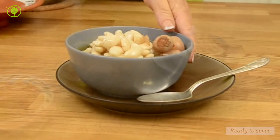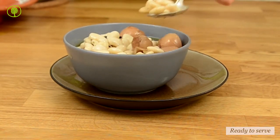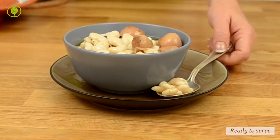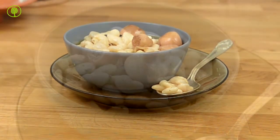Remove the saucepan from the heat and serve in a deep platter. Serve as an appetizer or as a meze, accompanied by a carafe of Ouzo.